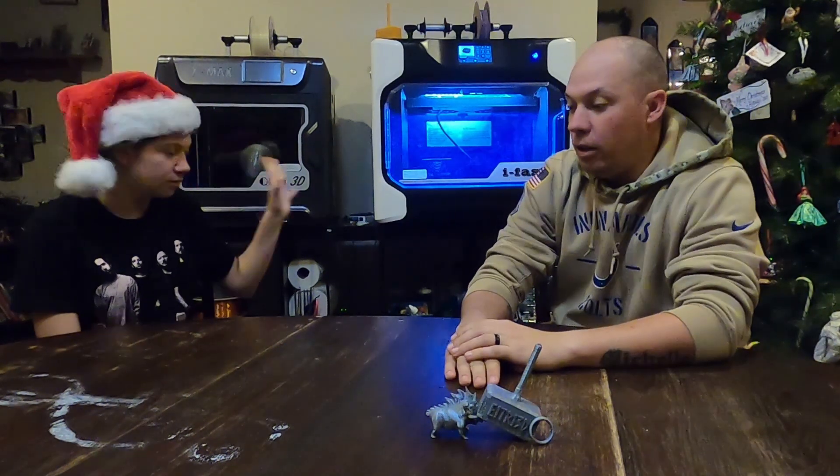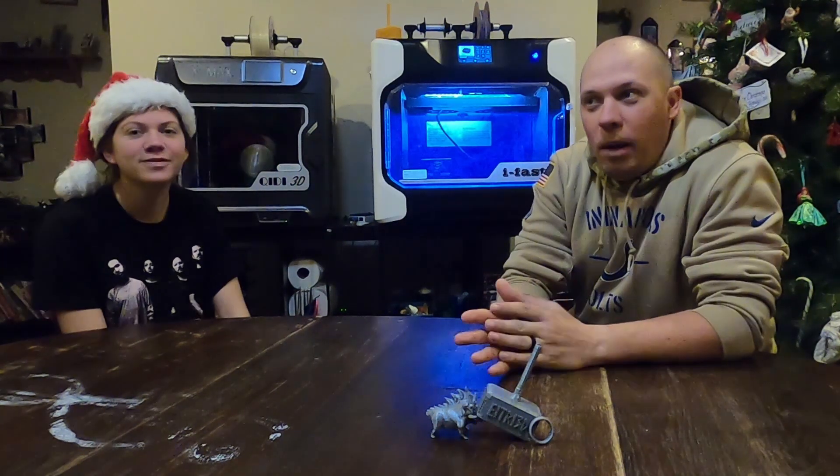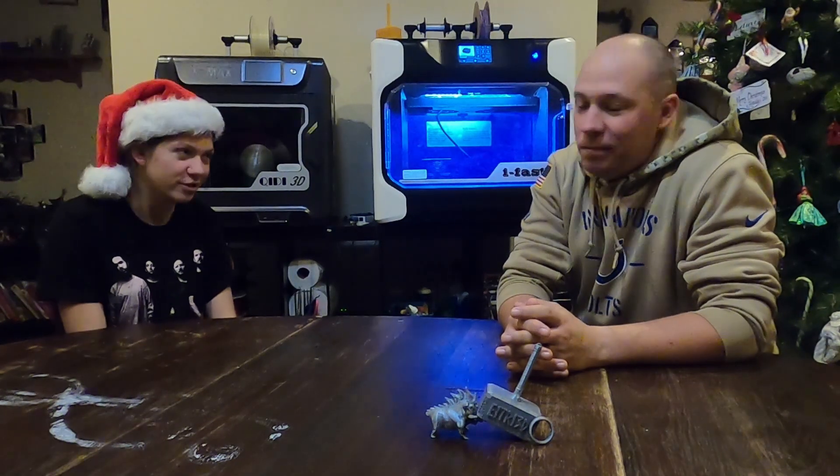We put out a video on how to hook a Raspberry Pi up to this. The problem was it was one of the worst videos we had, because not everybody agrees with the Raspberry Pi on the new printer. Not everyone wants to add that Raspberry Pi.